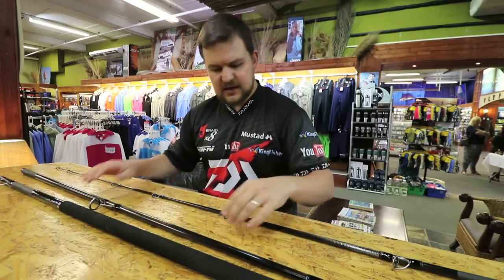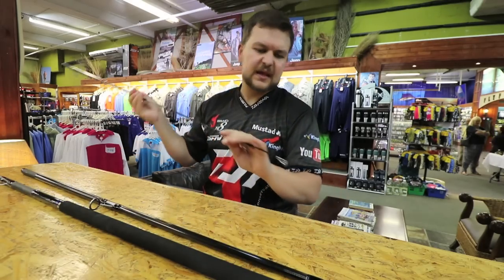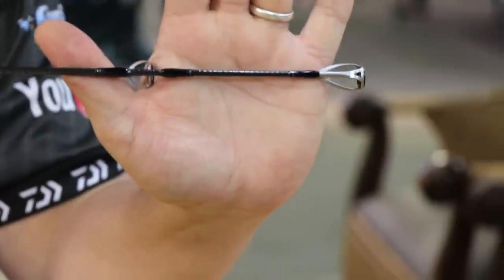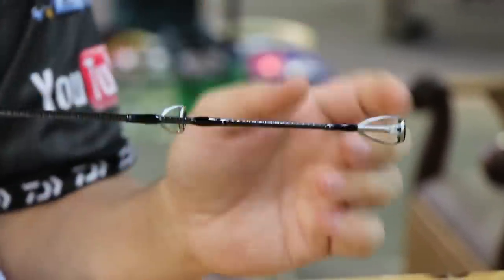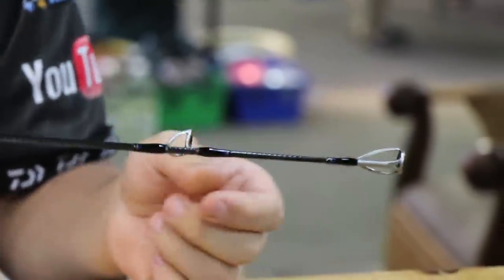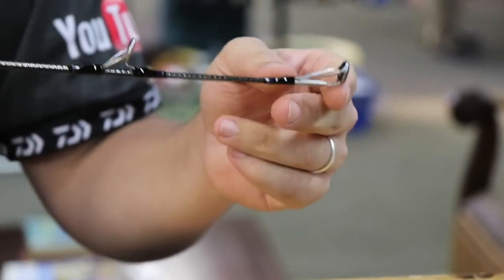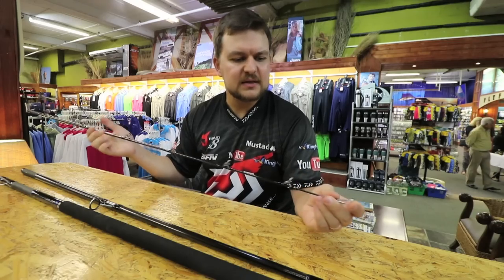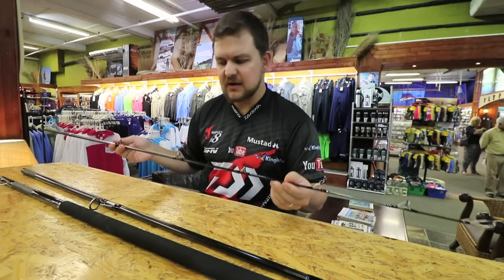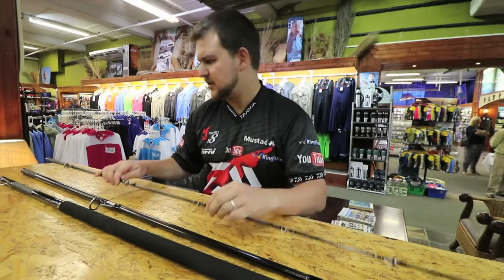The thickness of the rod — that tip there is a 6 to 8 ounce tip, and it's that thin. That's the power of the X45 graphite and the SVF. You're allowed to have a tip that thin, very, very quick, recovers nicely. The amount of technology that's gone into this rod is just phenomenal.